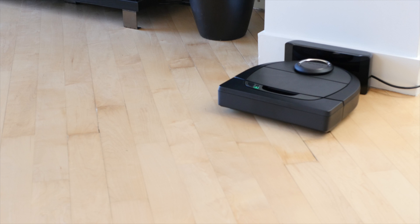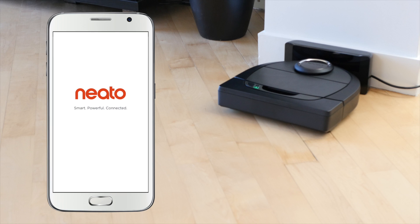So you made the smart choice and got the SmartBot. Now it's time to connect your Neato robot to your Android device so you can control it anytime, anywhere.